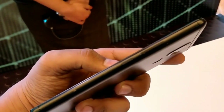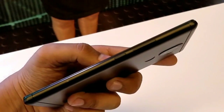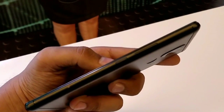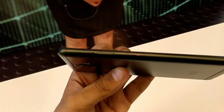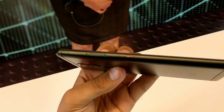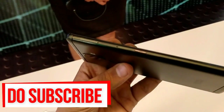On the right side we get volume rockers and the power/lock key which give quite good haptic feedback when you press them — no issue with that. On the top side we get a 3.5mm audio jack, which is standard. On the left side we get one additional button which is a red programmable button and is also made of metal.